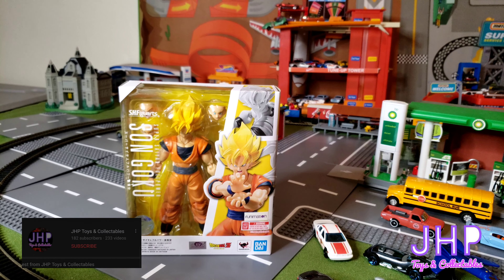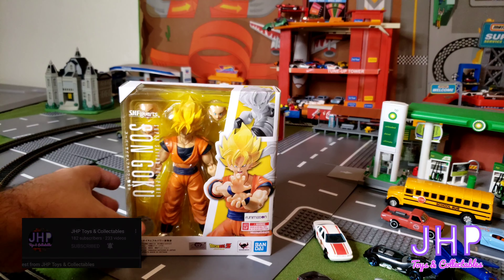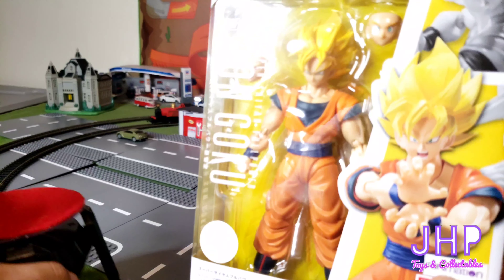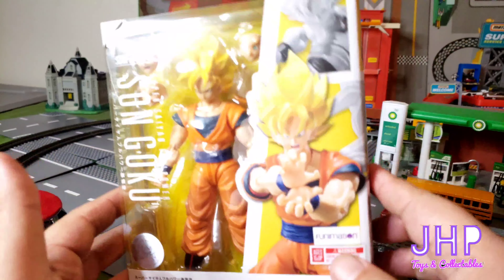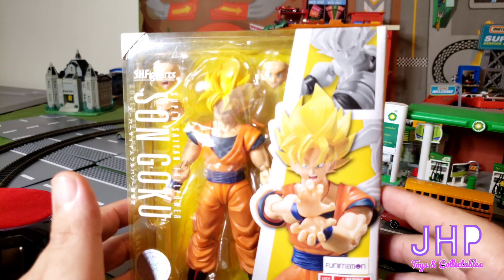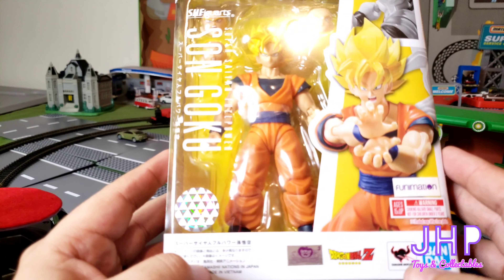What's up everybody, Jay here for JHP. Welcome back to my garage. Today we're taking a look at another SH Figuarts Dragon Ball figure — this one from Dragon Ball Z. We're taking a look at Super Saiyan Full Power Son Goku. Looking at the package, just like all the other SH Figuarts figures, the packaging is comprised of art made with the actual action figure as opposed to drawn art, which I like because it shows the posability of the figure.